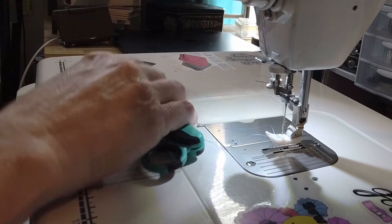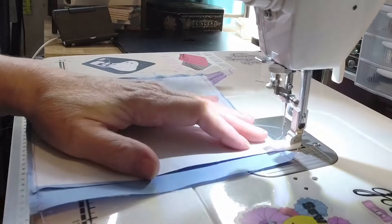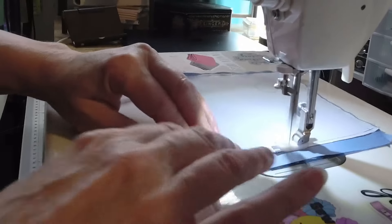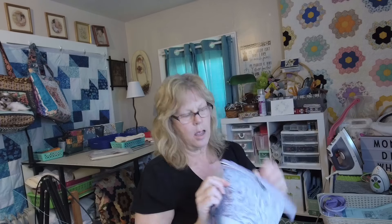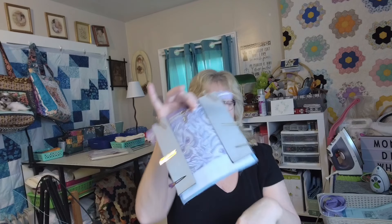I have to close up the pocket, so I'm going to do that now. Here's your pocket and your zipper — everything's still hanging off, I'm not going to trim anything yet. Here's my vinyl — I'm going to lay it right on top, clip it on both sides, and then sew down both sides. Then I'm going to top stitch.